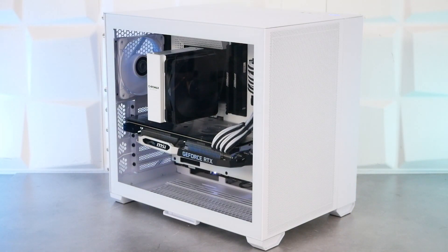On en termine avec cette découverte du boîtier O11R Mini de Lian Li avec le PC monté et allumé. Zéro RGB de base dans le boîtier. On a trois ventilateurs — deux à l'avant, un à l'arrière — entièrement blancs. On a choisi une configuration noire et blanche sans RGB ni éclairage pour un design sobre. Le panneau en verre trempé côté gauche est totalement translucide et non teinté, offrant une super vue sur les composants. On vous donne rendez-vous sur cocoteland.com pour toutes nos news et sur notre chaîne Cocotte TV pour nos prochaines vidéos. À très bientôt !